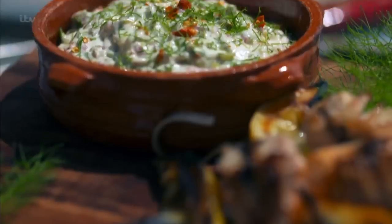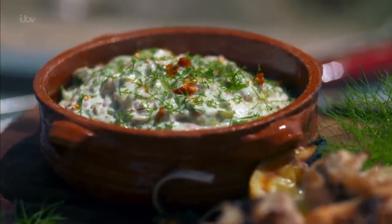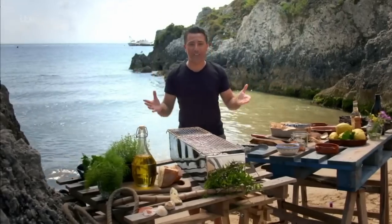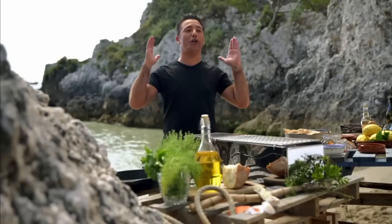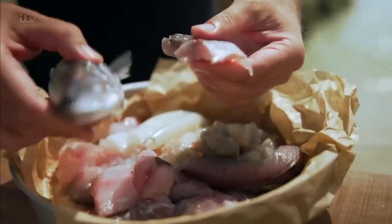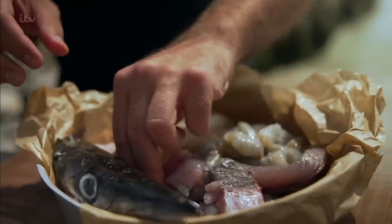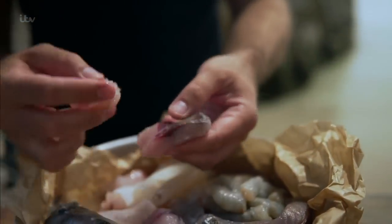I'm cooking fish skewers with my Italian twist on a tartar sauce, on the Tremiti Islands in the middle of the Adriatic. There is only one thing I wanted to do: barbecue. I'm cooking with today's catch — barracuda, mackerel, monkfish, prawns, and squid.